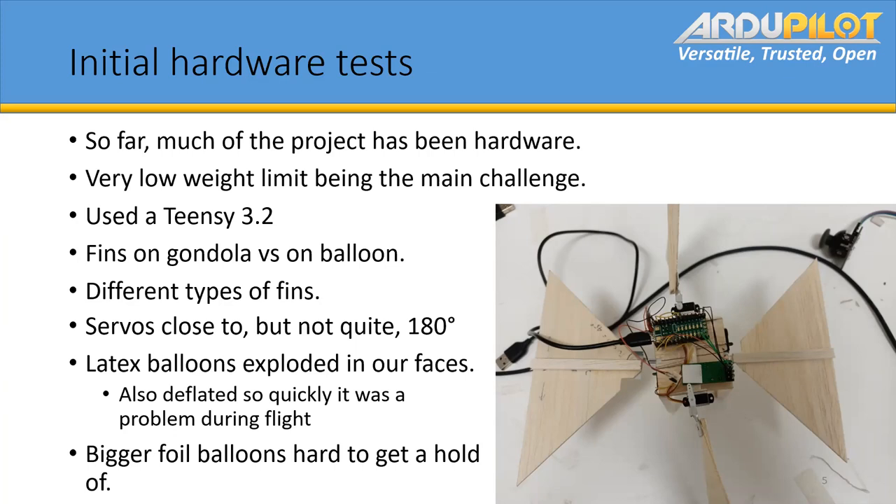Our servos are close to, but not quite 180 degrees — around 150 degrees. That's difficult because when you're flapping them, you can't point them straight down, so you lose that range of motion. Balloons have also been fun: latex ones just explode very easily and you can't re-inflate them, which means you go through a lot of helium. They also deflate so quickly that we couldn't keep neutral buoyancy within a five-minute flight — quite a big problem. The bigger foil balloons, we've had trouble getting a hold of.